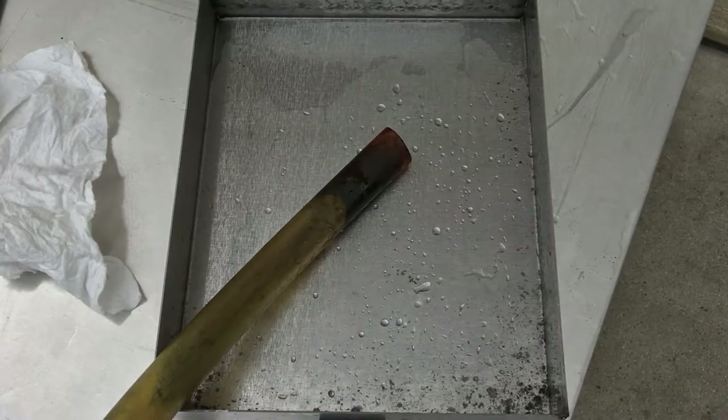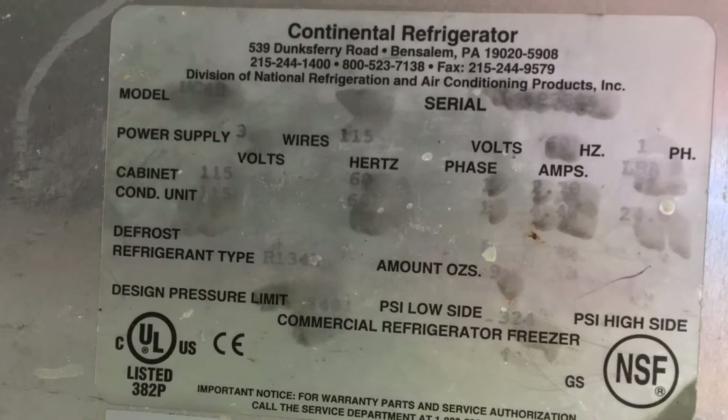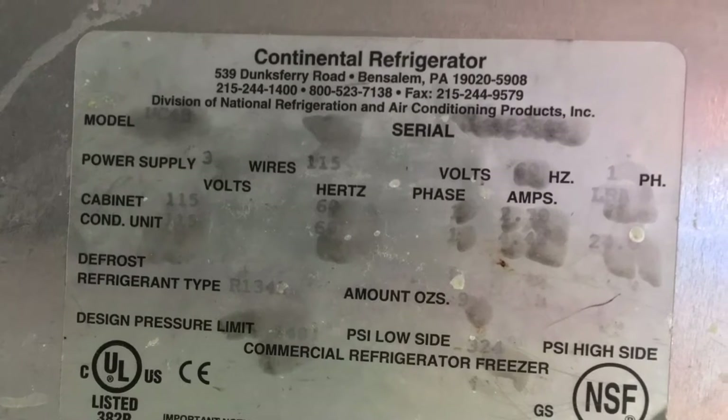Condensate pan before and after — it was pretty nasty. This is the end of the video. Continental UC 48 — that's under-counter 48-inch wide, that's what UC 48 means. Serial number is unreadable and the refrigerant is — I believe it was R-134a and about nine ounces. Alright, thanks for watching everybody — click like on the video, subscribe, and put a comment if you're so inclined. Take care, have a good day!